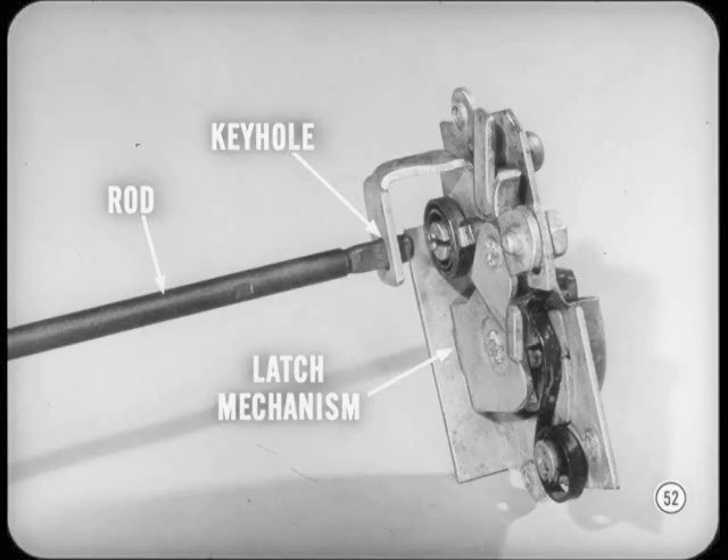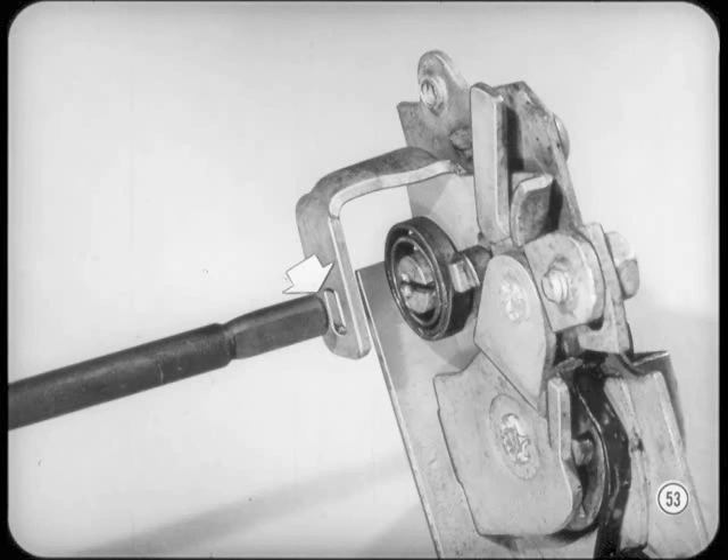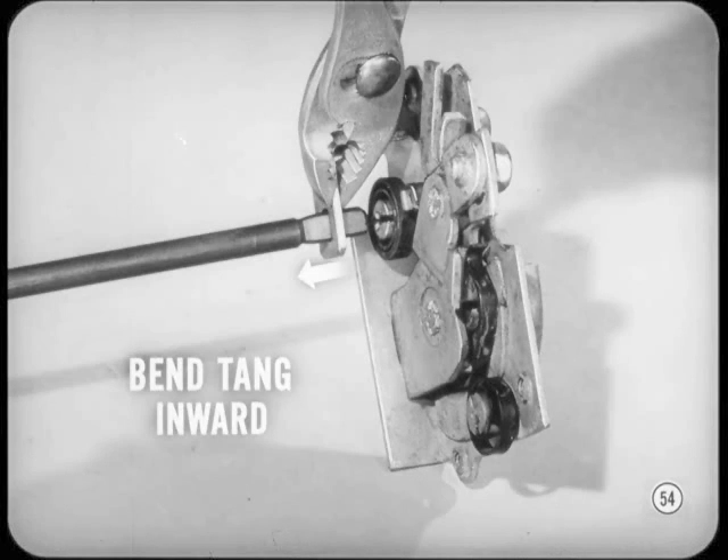Under severe use, a rod can jump out of its keyhole. If that happens, the rotor won't release and the lock stays locked. Sometimes the end of the rod jams the lock so the rotor freewheels. To guard against that, bend the tangs on both sides inward for better rod engagement. Check operation and watch the rod ends to see that the rods stay in place. Okay, Gary — a good tip, I'll keep it in mind.